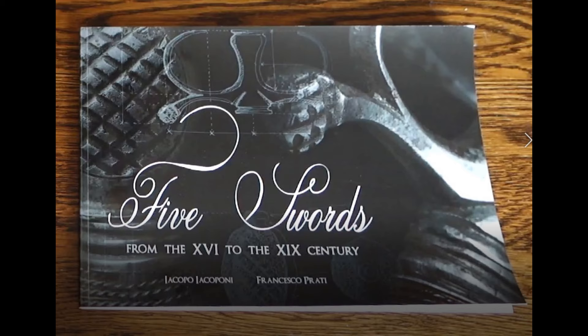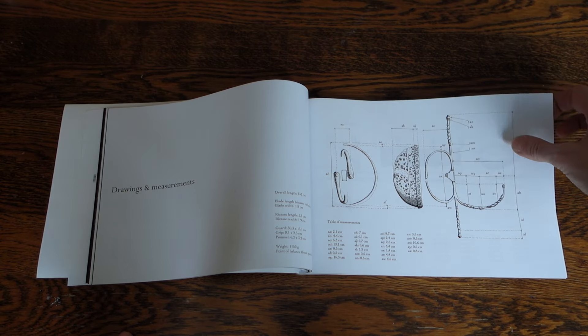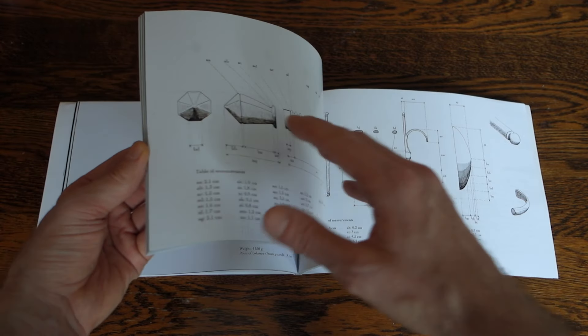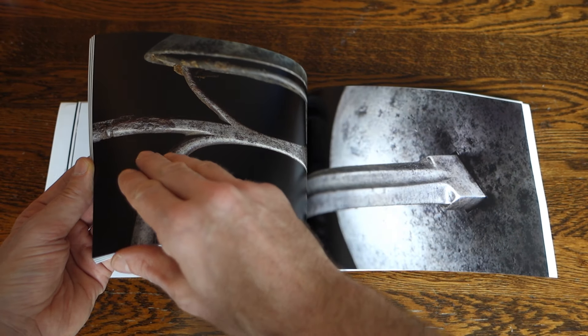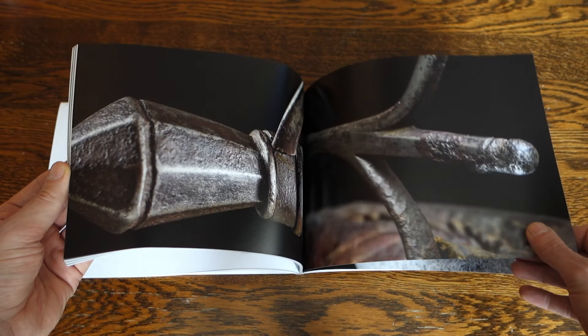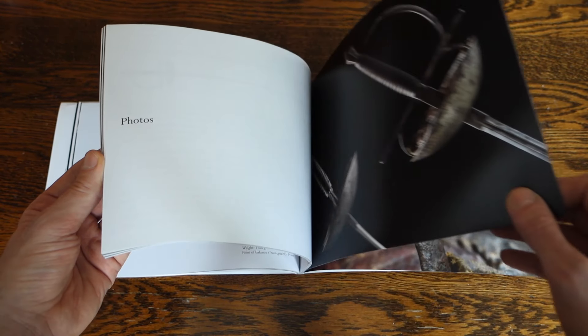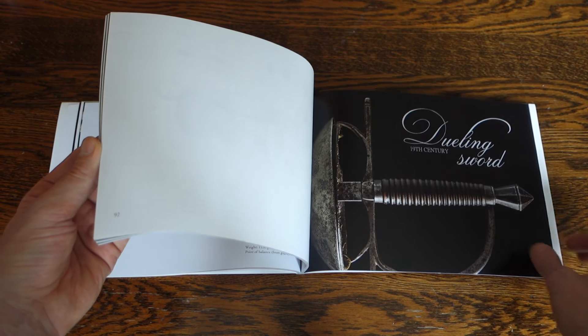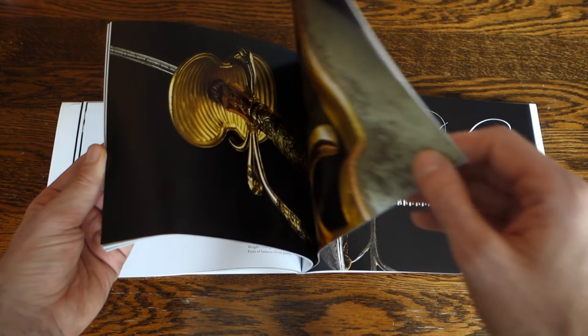And who did this design, you ask? I don't know. But this book is published by Jacopo Iacoponi and he is a true fencing enthusiast — you can see he loves what he is doing. The book contains 5 antique swords with wonderful and detailed photos of swords, rapiers, and smallswords, and it has measurements for every corner of the blade and hilt you want to know. I will put a link to the book in the description.